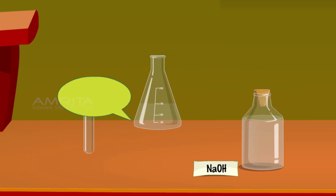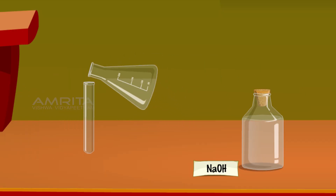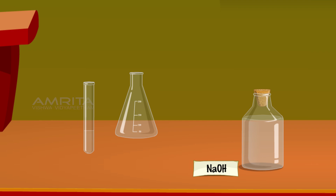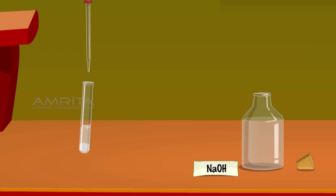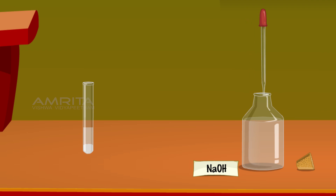Pour about 2 ml of the solution from the conical flask into a clean test tube. Then add a few drops of NaOH solution — a white gelatinous precipitate is formed. Shake the test tube well, then add NaOH in excess; the white precipitate dissolves. The precipitate formed is Zn(OH)₂, indicating the presence of Zn²⁺ ions in solution.